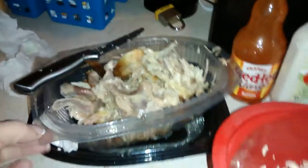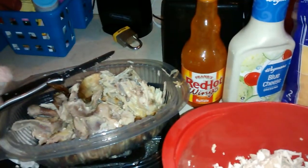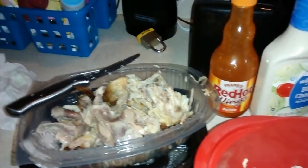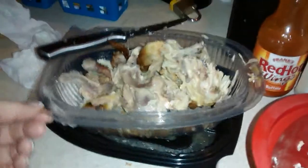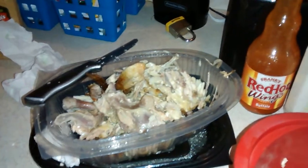I bought a rotisserie chicken at Wegmans. It's a big grocery store here in New York and they're already rotisserie cooked. They sell them in these little plastic containers for under five bucks — I think they're like $4.80 something.